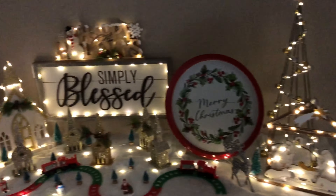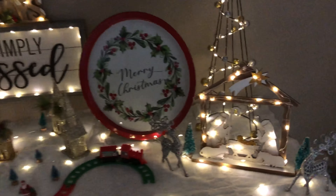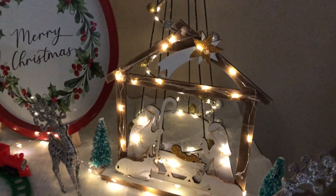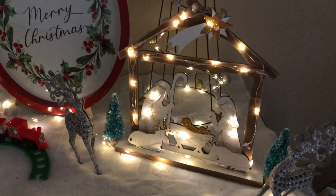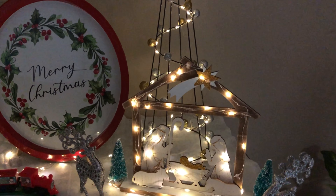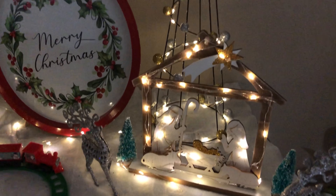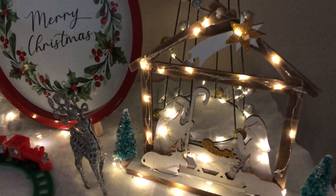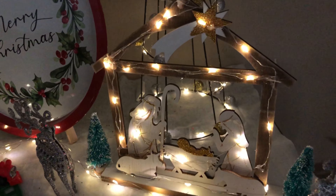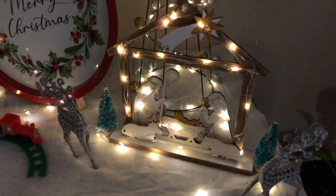A lot of items look dull on their own, like this nativity and the church back there, but I just added lights and they instantly look a lot better. The nativity is so important to me — for me, Christmas is all about celebrating Jesus's birth. I wanted to make sure I have the nativity here, and another one in the back. I got it from Dollar General for about two or three dollars.